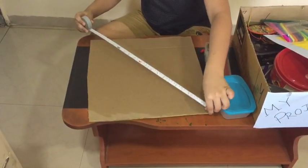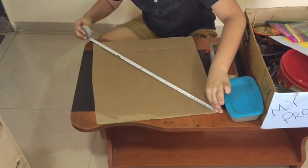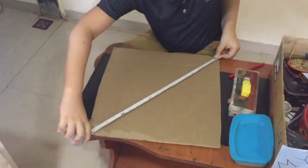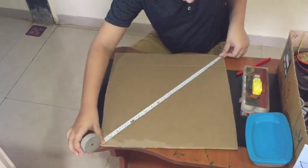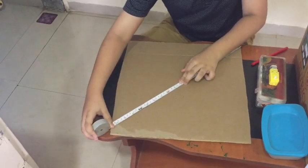Let's use the measuring tape to find the center point. Here is the 21, here also the 21 — means we have to mark here.